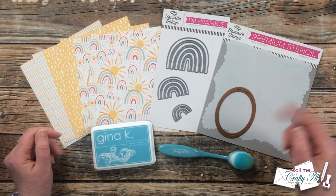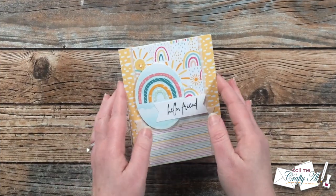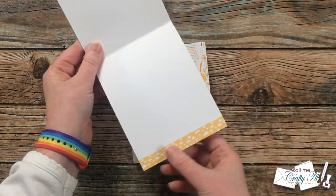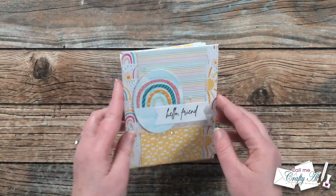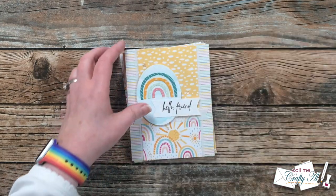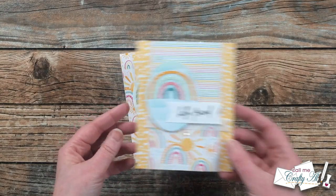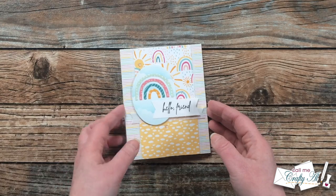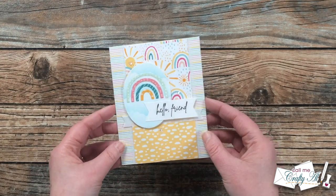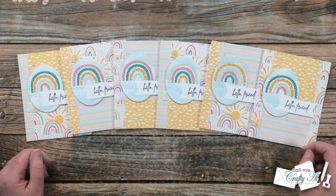Speaking of cards, let's go ahead and take a look at that first set. I hope you enjoyed that little look at my cards using the March 2022 sheet load.